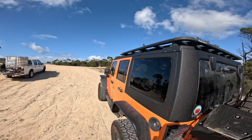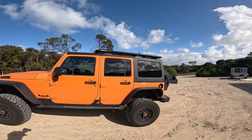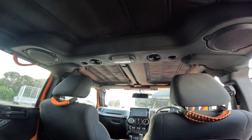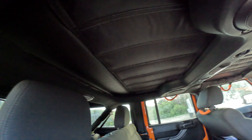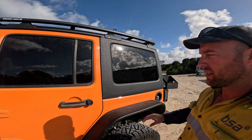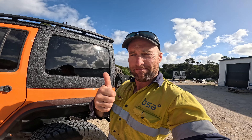My last job will probably be to do the roof rack at some stage, but for now I'm pretty happy with that. Just a quick shot now we've got it installed inside — looks a lot cleaner and pretty good. Yeah, pretty happy with that. So any questions, flick them through. That's about it — thanks for watching.